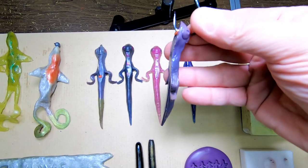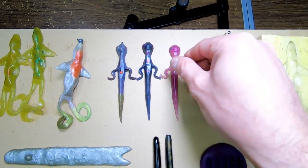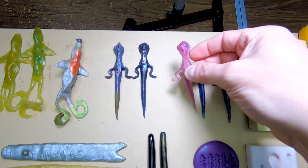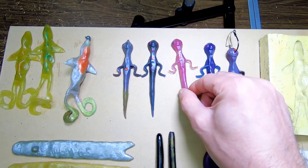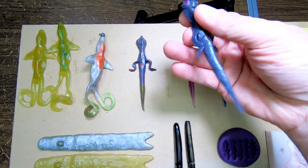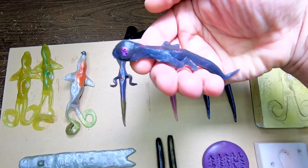And here it is — the Lizard Pole. You could hook these also any way you want. They're really cool. I like the Lizard Pole; I caught a lot on them. You could use them on top water also. They're pretty neat.